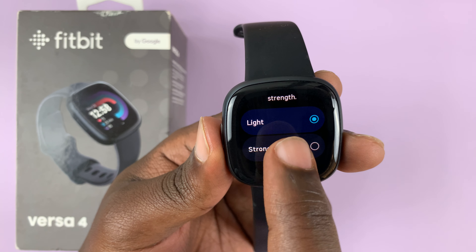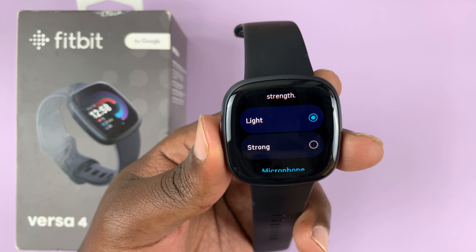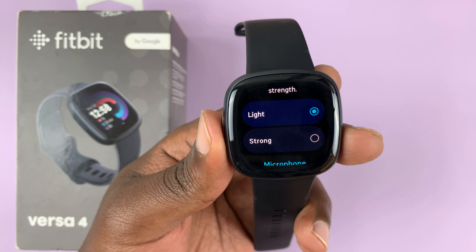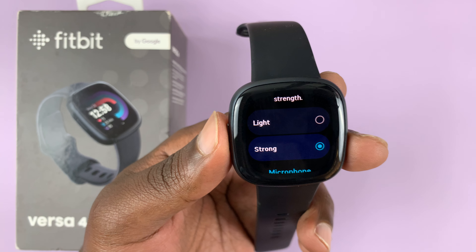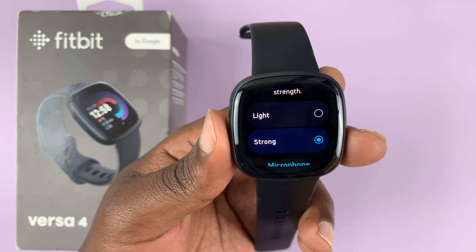So that's how you can adjust between strong and light vibration on your Fitbit Versa 4. Anytime you change it, it's going to give you a sample by vibrating, so you can actually feel if it's too strong or too light for you.